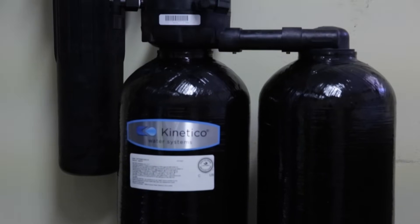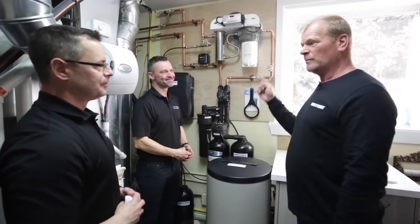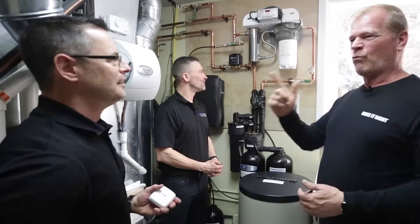Thank you so much. This is awesome. Very much appreciated. Pleasure. Thank you. Professionals — I love professionals. We're going to make it right together. People need to know about water. Make water right.